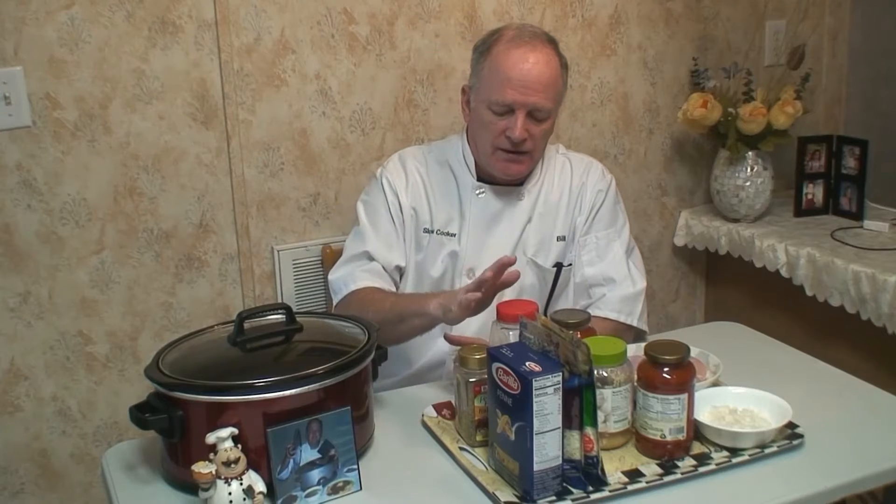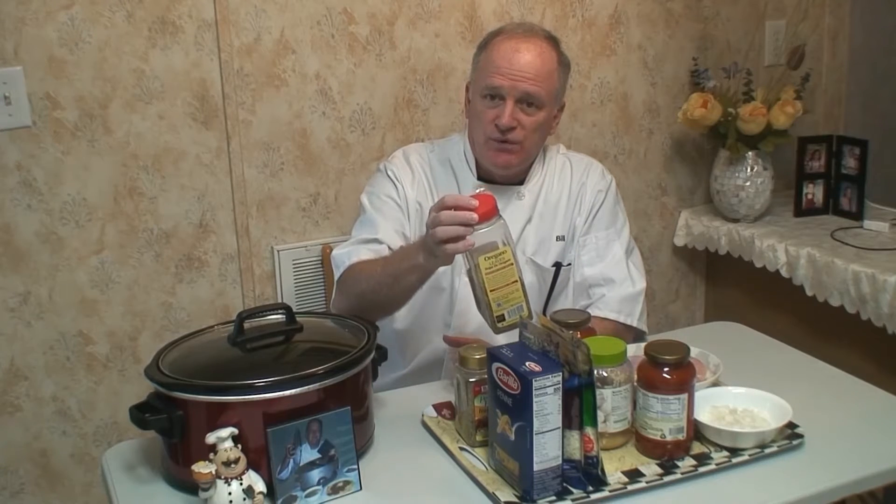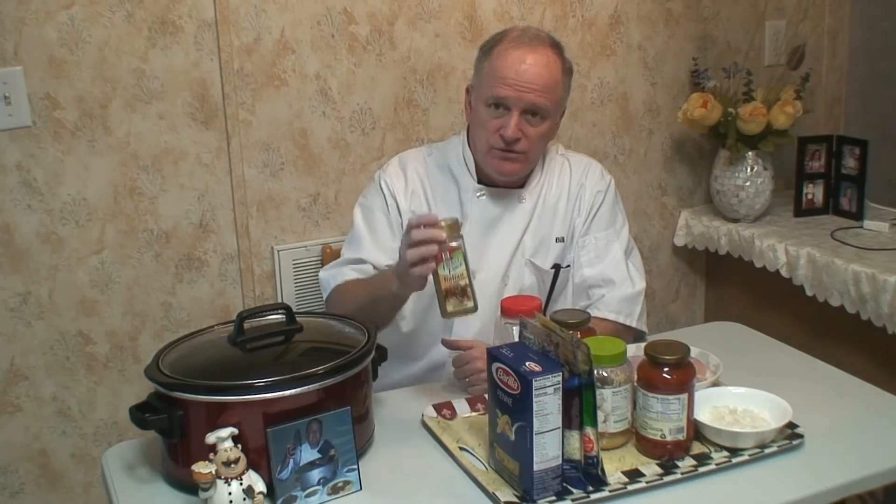I like the taste of real onion. We'll also use one teaspoon of oregano, two teaspoons of Italian seasoning, two types of cheeses — one mozzarella and the other one is going to be Italian style. And then one box of penne noodles.